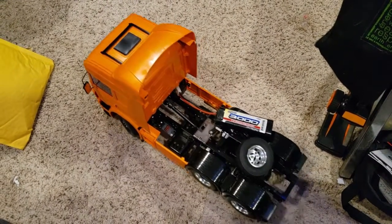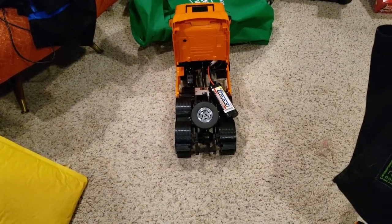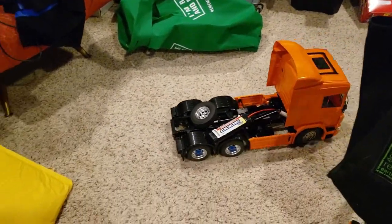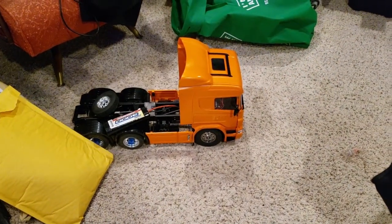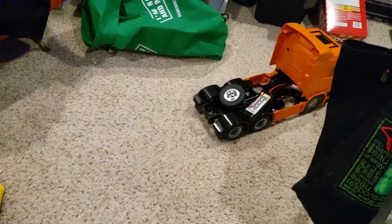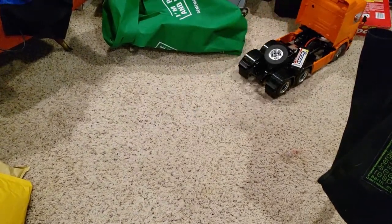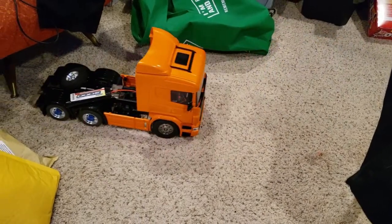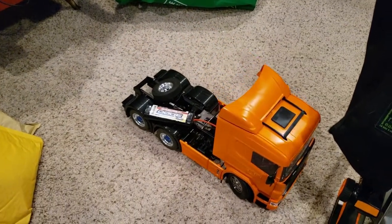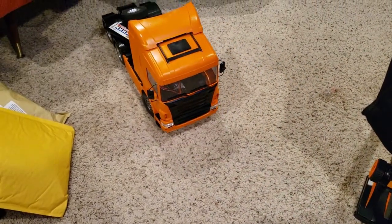All right, this is the first time driving it. Let's try flat out - that's as fast as it goes. I can tell already I'm gonna have to do some steering modifications, because it is not turning sharp enough. Hey, there's my other radio I was looking for!